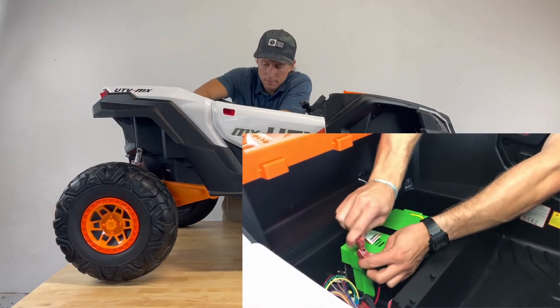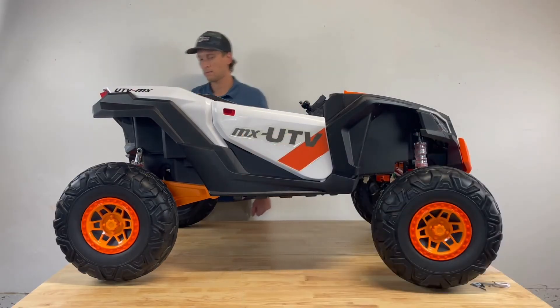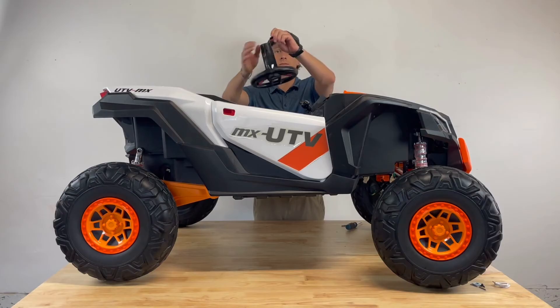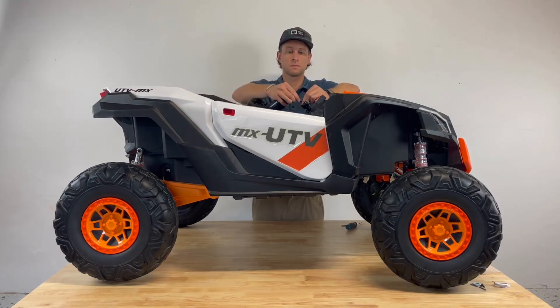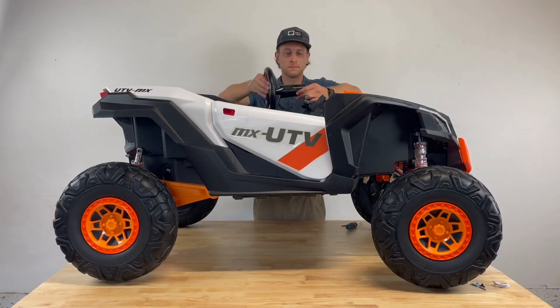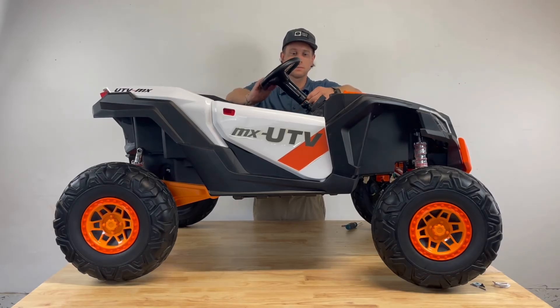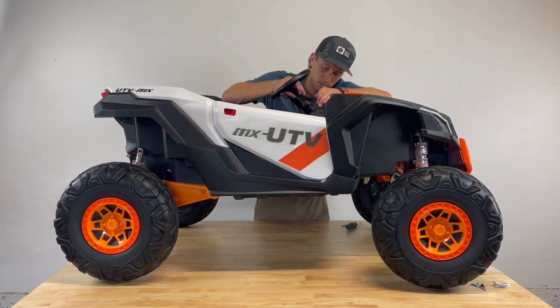Connect the battery to the car by attaching the red wire from the battery to the red wire on the car. Connect the wire from the steering wheel to the wire coming out of the steering frame on the car. Snap the steering wheel into the steering wheel base. Align the holes on the steering column to the holes on the steering base and fasten with the 5x38 machine screw.